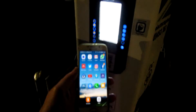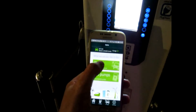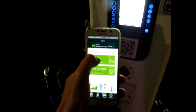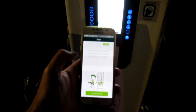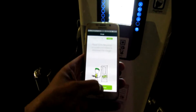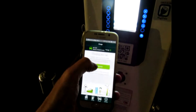Here we go, we're at Northampton Services. I'll show you how to use the app. Select the Ecotricity app and you'll want to charge. To disconnect the charger — I've already disconnected, that must be from the last session. What would you like to do? Charge. Get started — scan the pump's QR code.